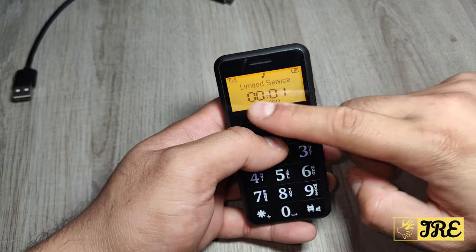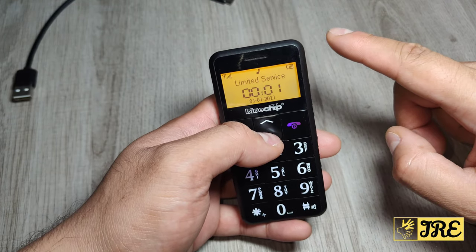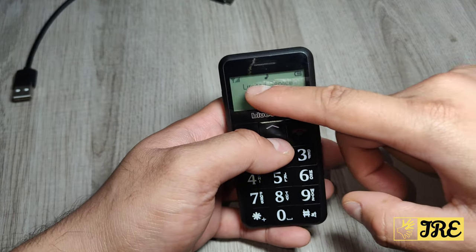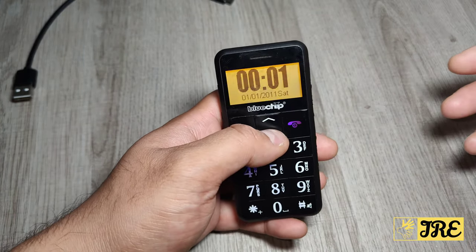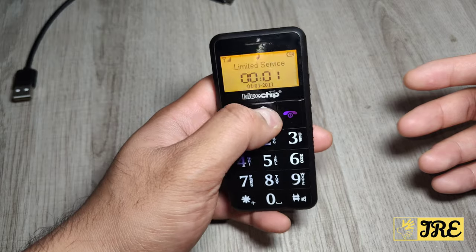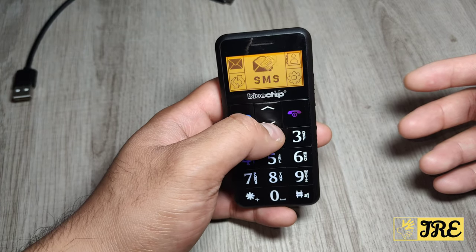The main screen has the battery indicator in the top right corner, the time, the day, and the signal. Normally it will show the network name there as well — right now it says 'limited services' because the SIM doesn't work, just for demonstration purposes.